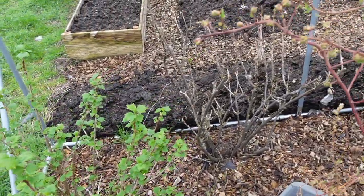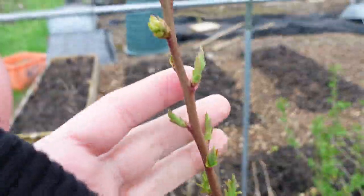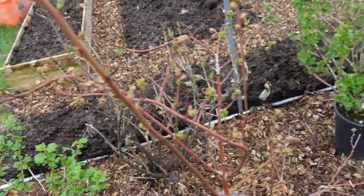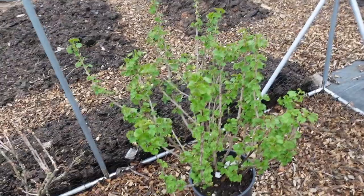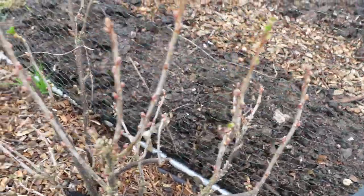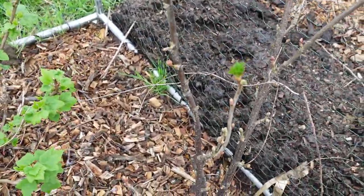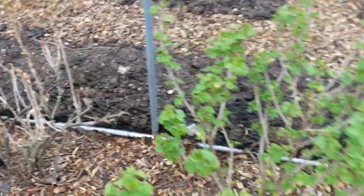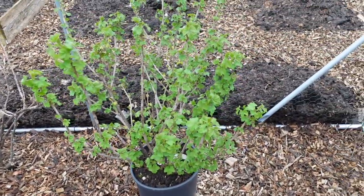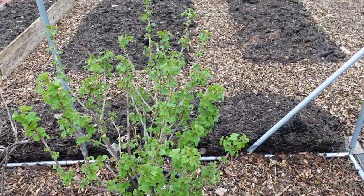The black currants are fine. The blueberry is putting on some bud, as is the red currant — which for a long time I suspected was dead. It's really woken up now. It's still in its pot and it's going to stay there until winter, when I'll plant it out.